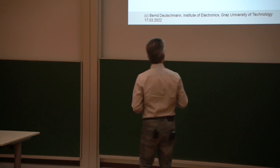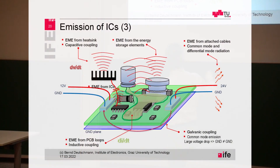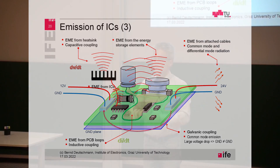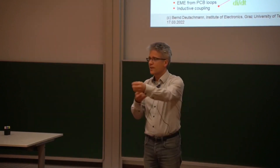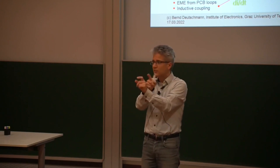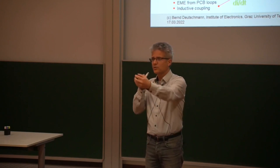It's pretty easy to get rid of differential mode emission. Why is it easy? Because we can control the size of the loop. As I said, differential mode is coming out of this loop, so let's make the loop very small — as small as possible — then there is not that much differential mode. Also for the cables, we can twist them so that the differential mode emission is somehow cancelled.